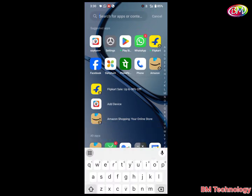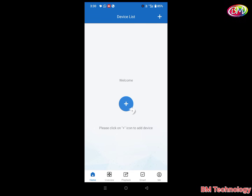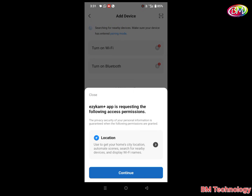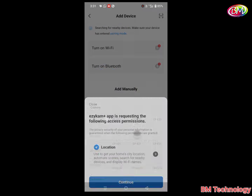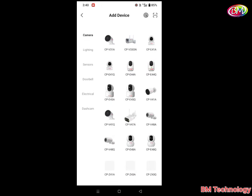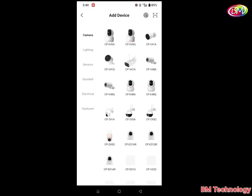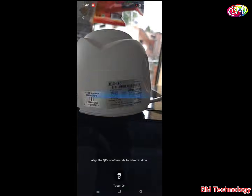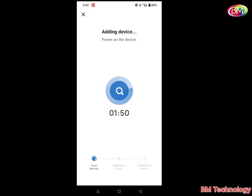Open the application Easy Cam Plus. I am already logged in to this application. Tap on Continue, tap on While, select camera. This is our camera — tap on Scan. Now scan the scanner. Camera is adding in your mobile. Camera is added successfully.